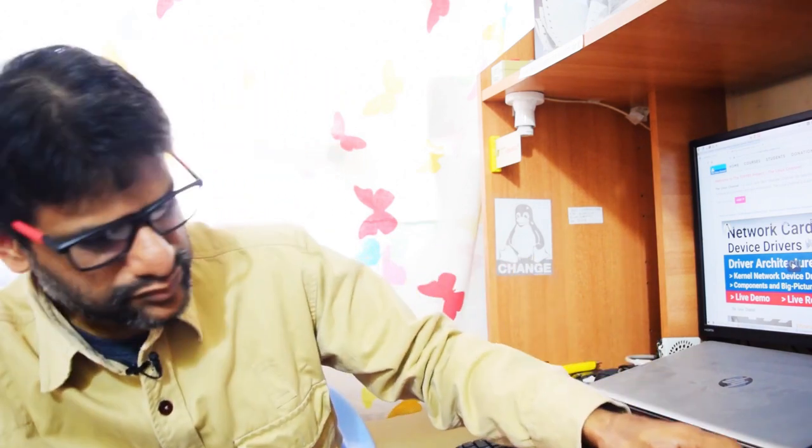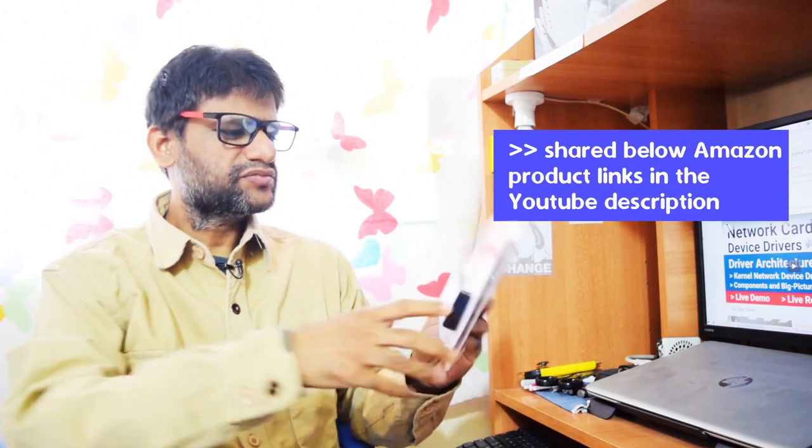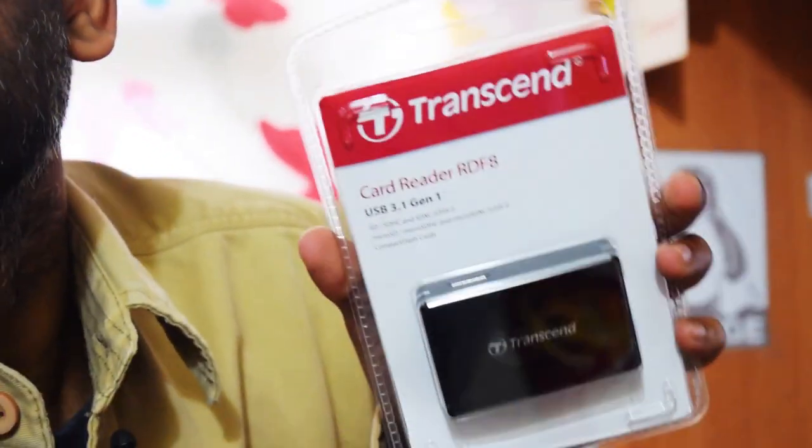So I got this Transcend RDF8 card reader. This is USB 3.1. All these things I got on Amazon and I can share the links. It's a small USB 3.1 card reader with a model number RDF8. It has a micro USB interface, but not like a standard mobile phone micro USB — it has extra pins to support USB 3.1 speeds.